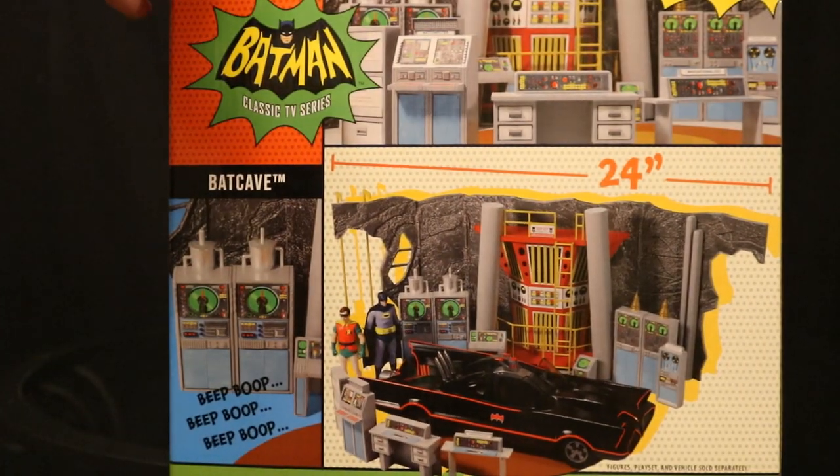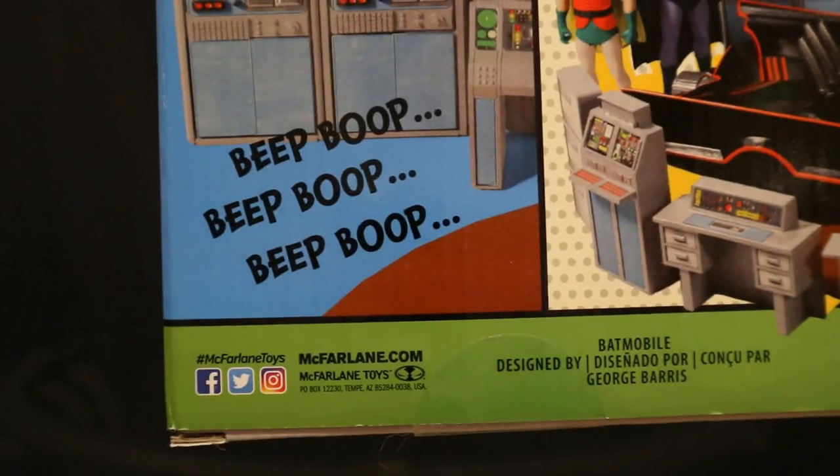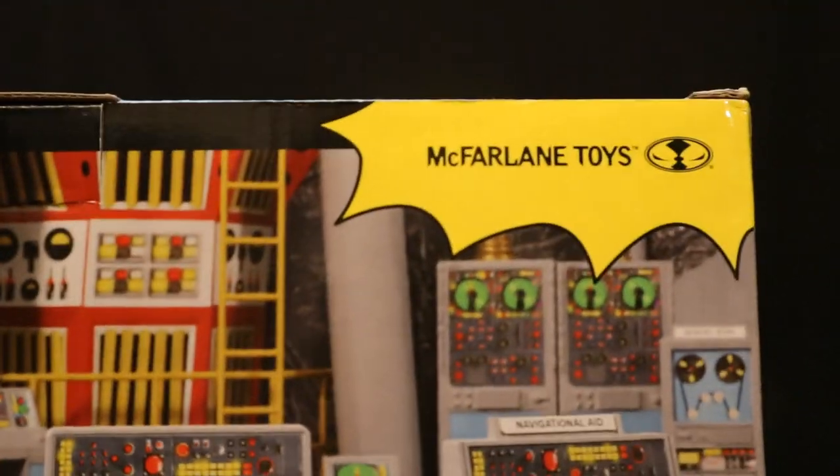At the bottom, there are a bunch of credits and a barcode in case that helps anybody. On the back side, you can see it says it's 24 inches wide. Here's the computer — bunch of other computers here. McFarlane Toys.